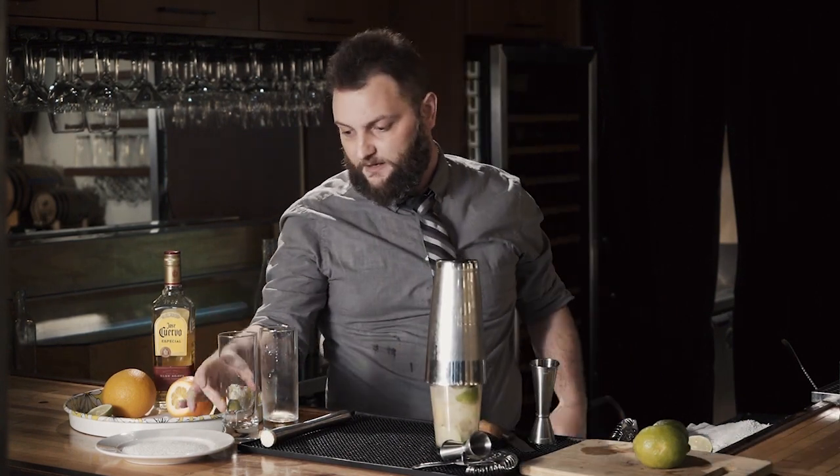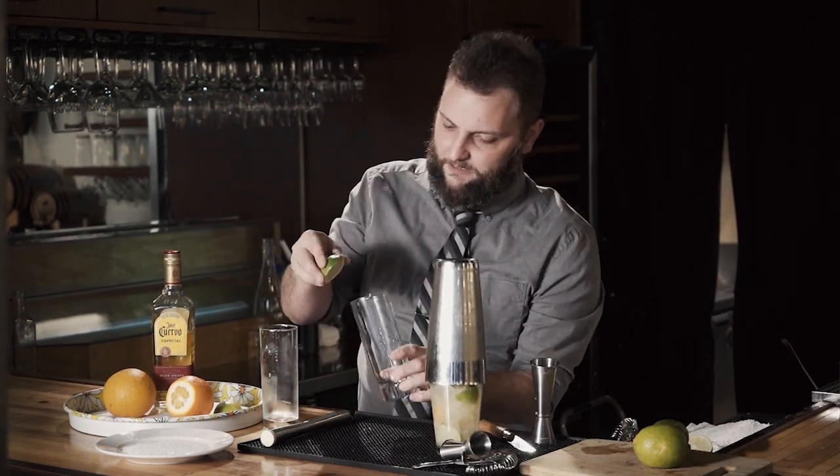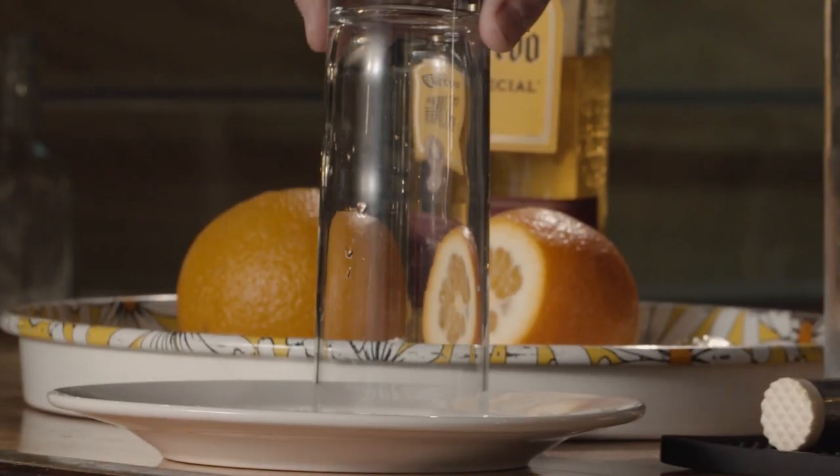Now we'll just let that sit for a minute. Take your clean glass and another half of lime. You just do a little bit of juice to make your salt stick. Nice, even layer of salt on the plate — makes for a perfect rim.